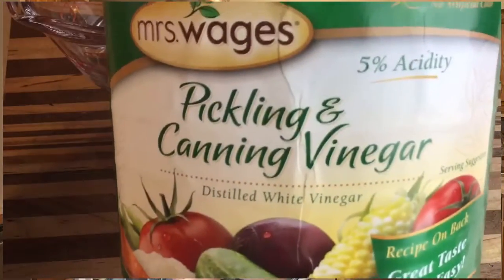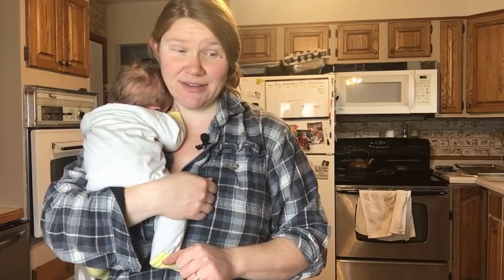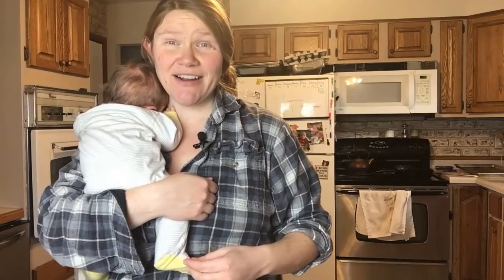You're also going to need vinegar — you'll want at least a five percent acidity vinegar. You're going to need some water, garlic which is optional, a little strainer if you're going to use the garlic, a pint jar, and a lid.